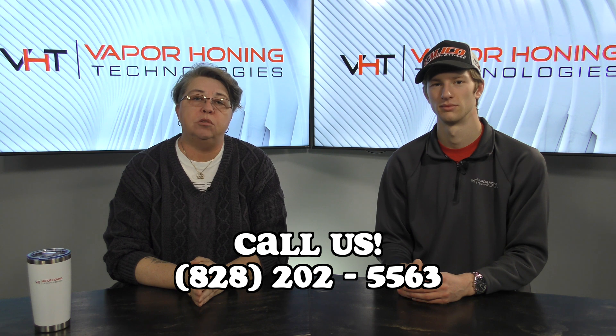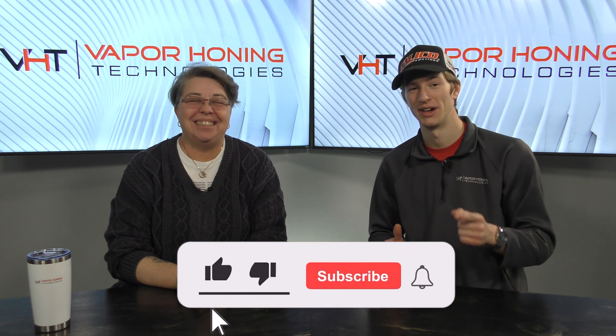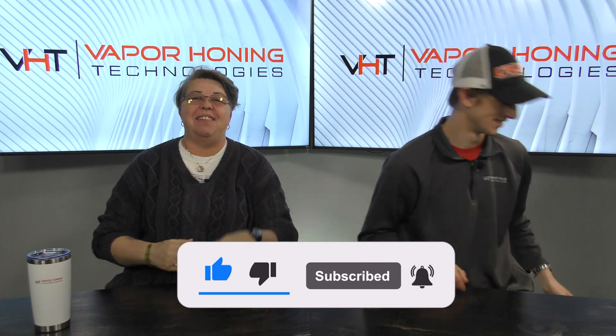For more information on pre-ordering this unit today, please give us a call at the sales office at 828-202-5563. Thank you so much for watching, and make sure you subscribe so whenever we post new videos about this machine, you'll get them. Thanks — have a good day!